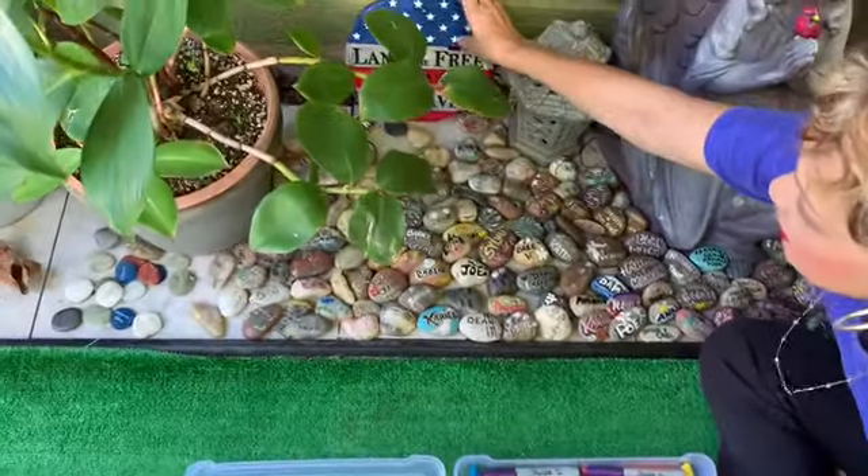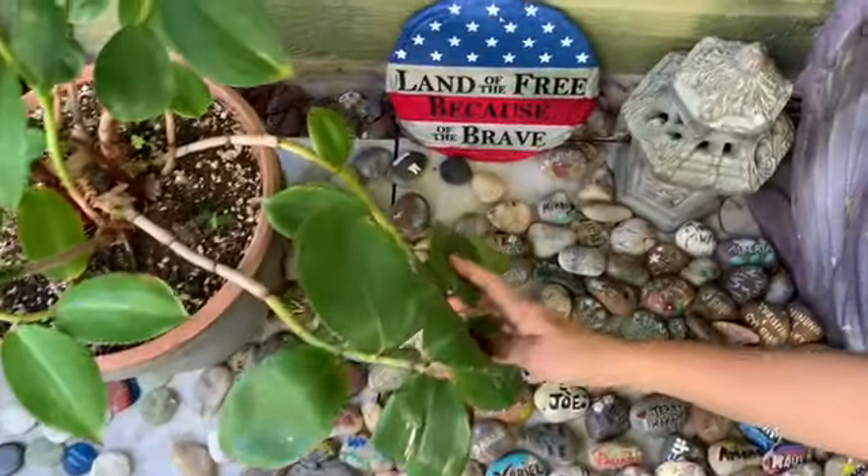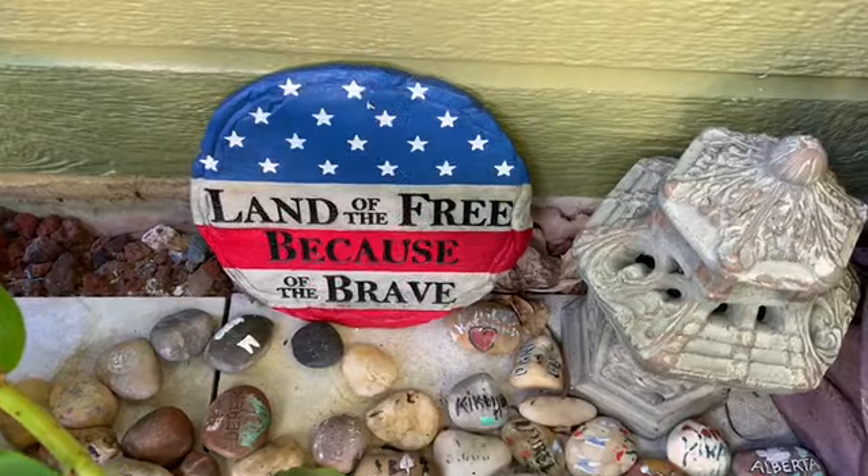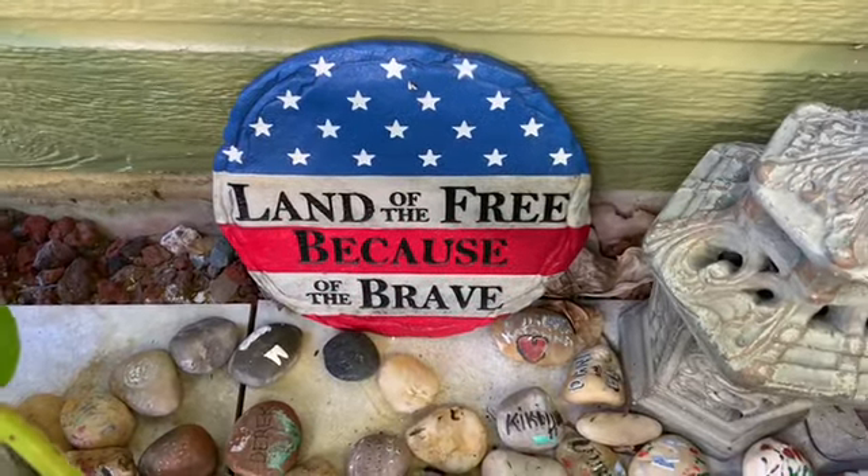Now this one here came from my friend Bruce and Bobby Peel. He said, could you put this in your garden? I said, of course — it's for all the brave men and women who are fighting for our country.